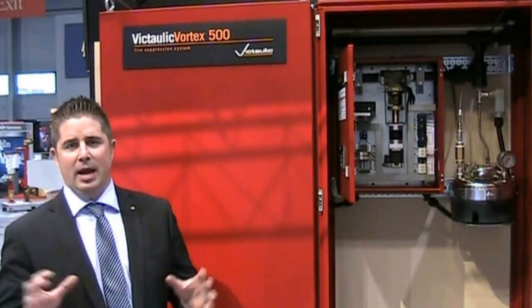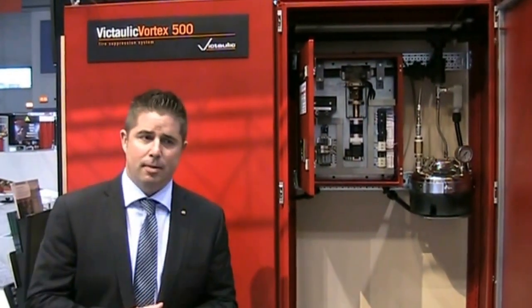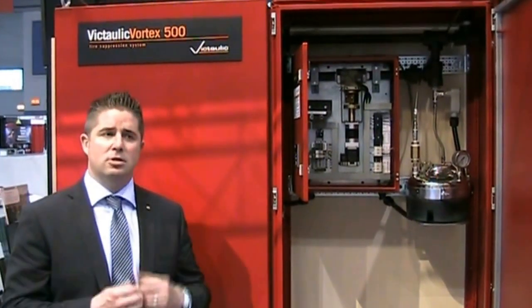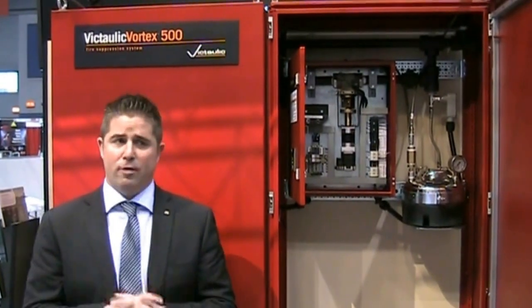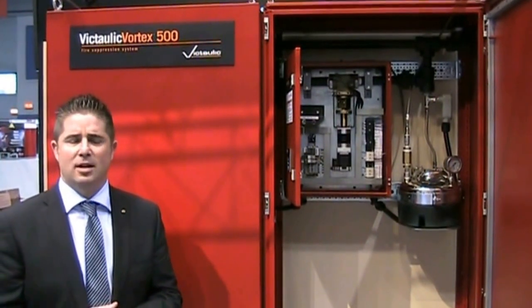The water also helps move the nitrogen around the room to create momentum. The Victolic Vortex 500 system is our pre-engineered system for data center applications, motor control centers, and small server rooms, covering from about 600 to 4,500 cubic feet at sea level.